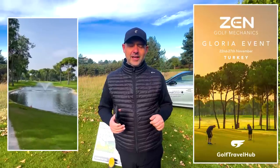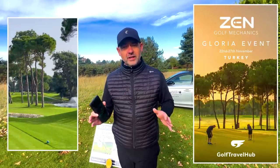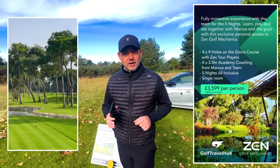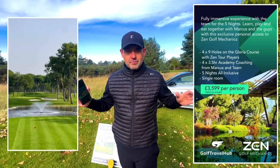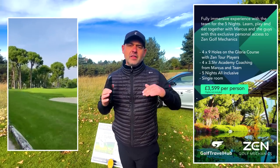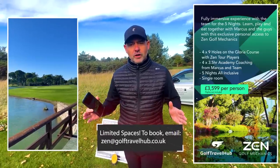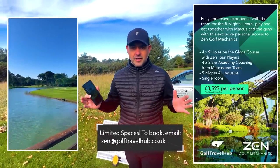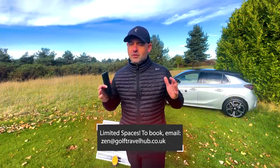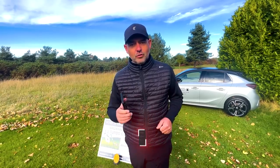We've just got back from the Belfry — it was our very first Zen Golf Mechanics coaching trip, and we've got another one coming in Turkey at the end of November. It's a great price — five nights, four days. Each day we have three and a half hours of coaching on all areas of the game. It's a deep dive, very immersive experience of Zen Golf Mechanics, plus the tour player experience with Foz and Belty at the Gloria Resort. Fantastic course, amazing hotel. Check out the link and look forward to seeing you there.